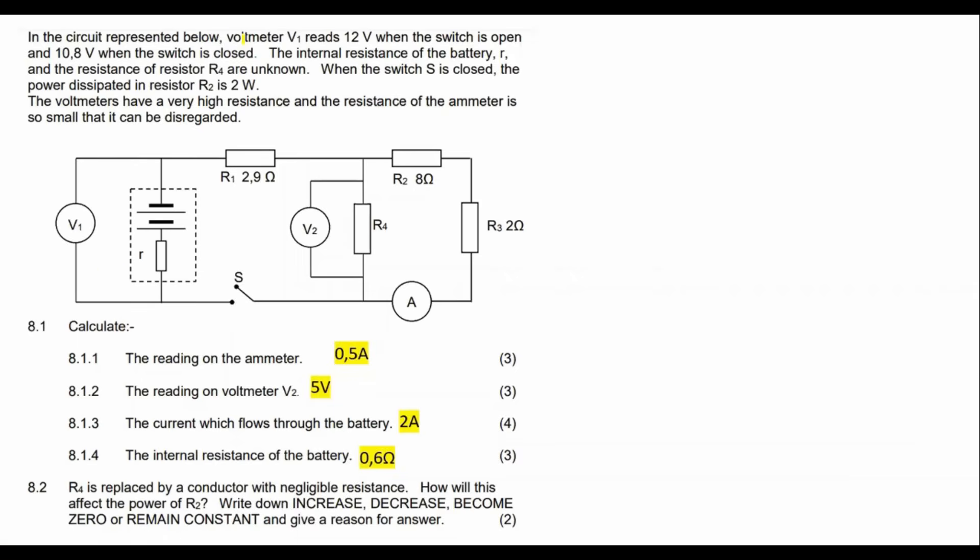In the circuit represented below, voltmeter V1 reads — read this part very carefully — 12 volts when the switch is open.